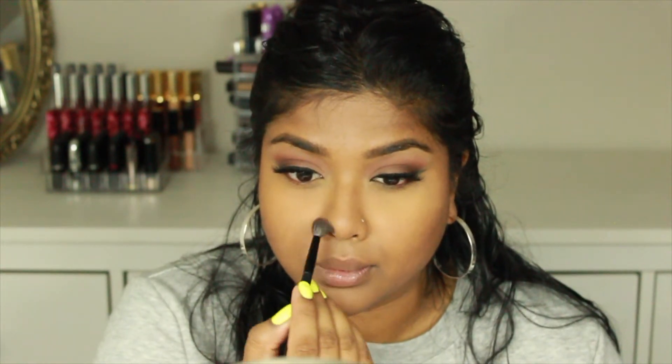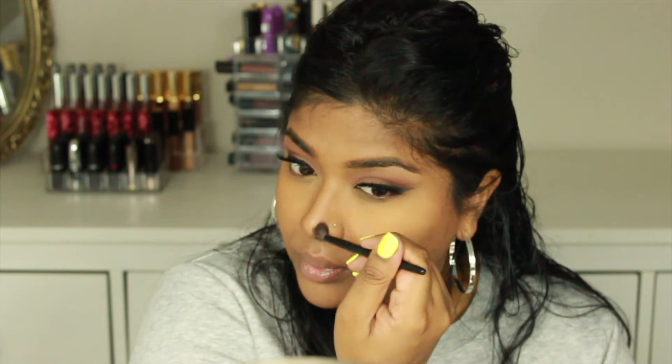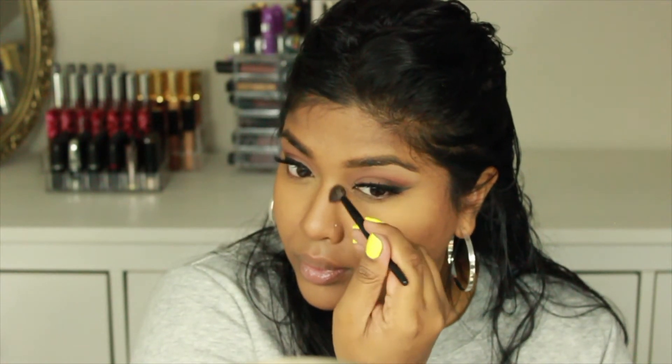Once that's dusted off, I'm going in with contour using my Bobbi Brown contour to give my face a little snatched effect, maybe look a few pounds thinner. I'm going underneath my jaw area as well for that really beautiful snatched face look. I also contour my nose — I think it makes such a difference, it really is an instant nose job — so I'm placing some contour on my nose as well.